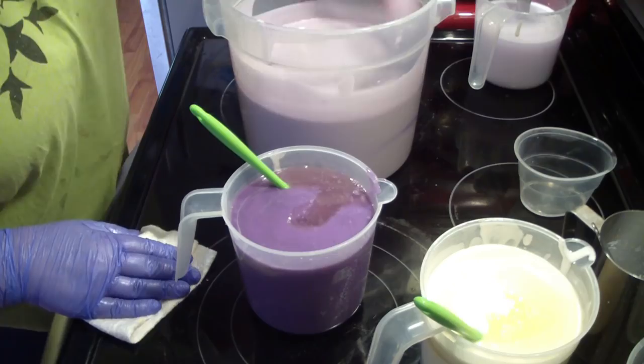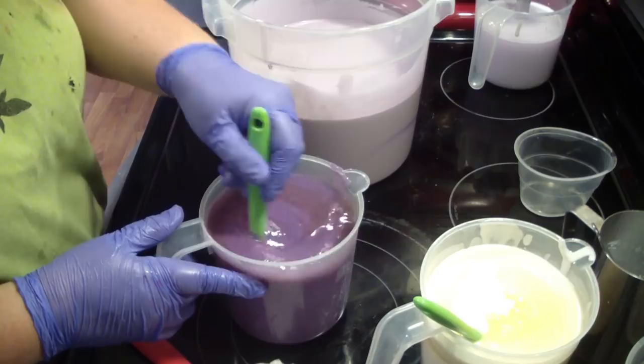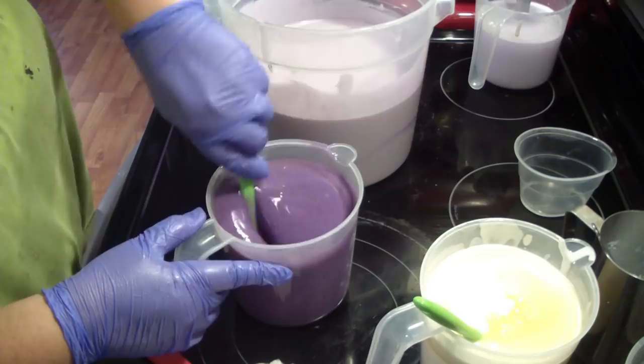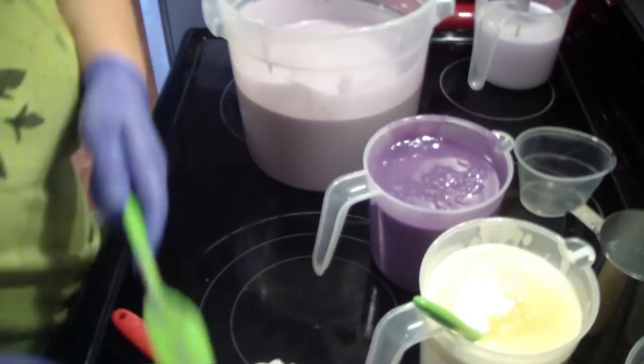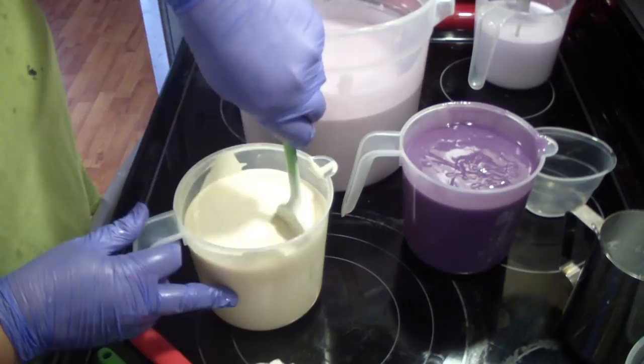Lavender floral scents are known to accelerate. Ours does not accelerate like most florals, which is great, but it can accelerate if you stick blend a lot. That's why I like to hand stir. And if you get any ricing, you would need to stick blend — a fragrance can accelerate but not rice on you, and ricing causes just as much of a headache.